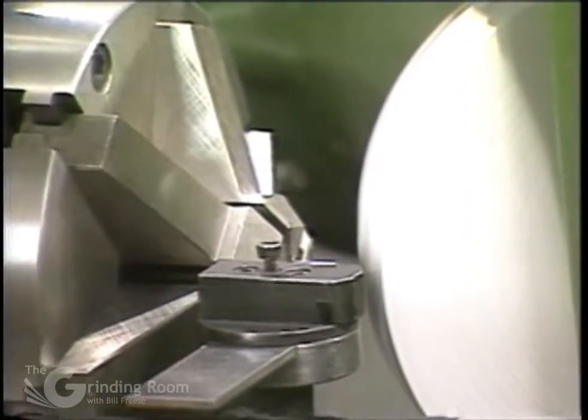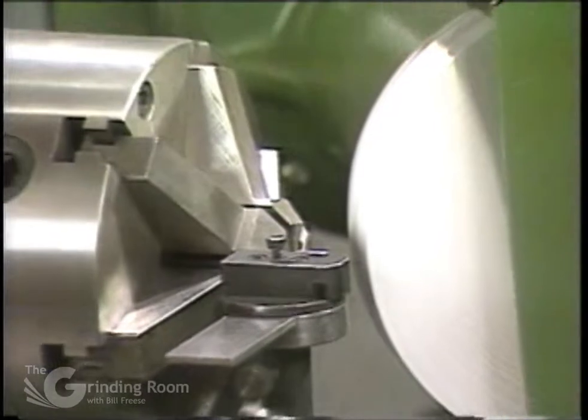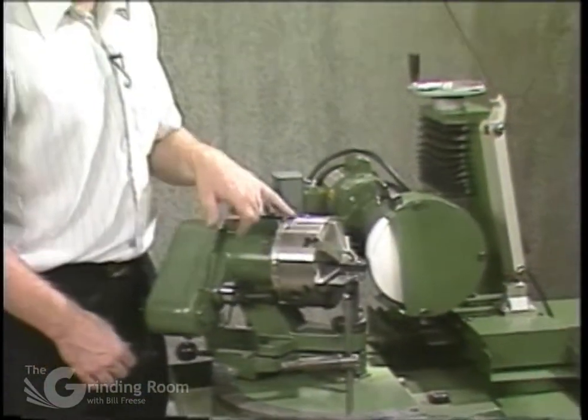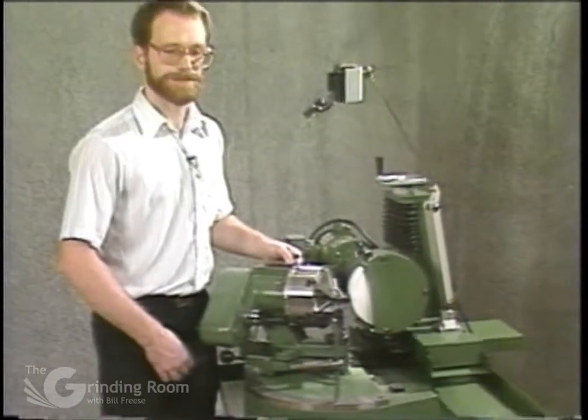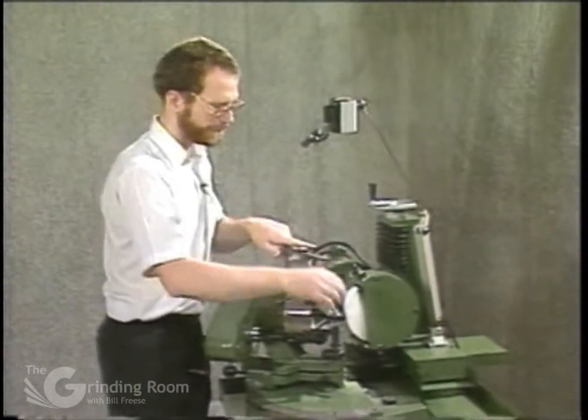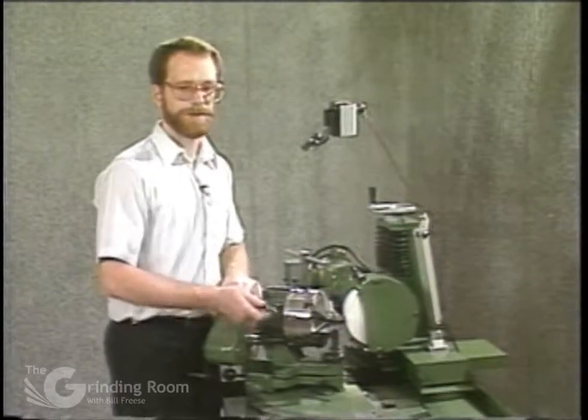Then move the grinding wheel back out of the way. Turn the motor off, and just put your latch right back in the right-hand slot. Take the drill out, and now you're ready to start the next drill.